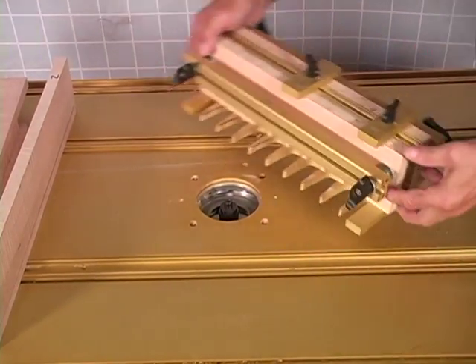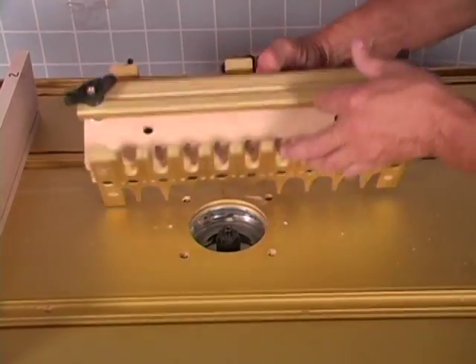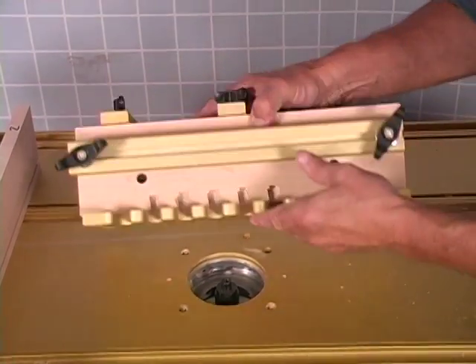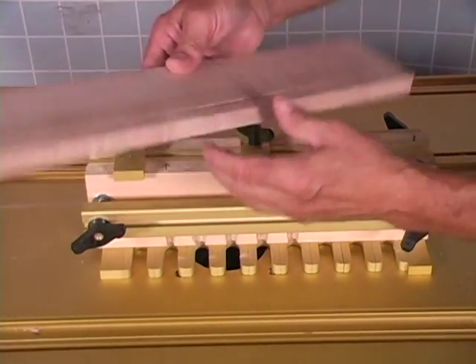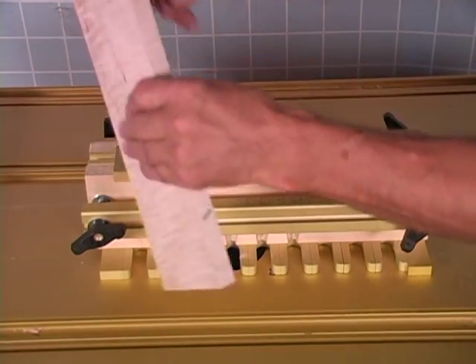In cutting those dovetails, we're going to use the Katie jig right here. We're going to cut the dovetails on this side with the dovetail bit, and use the pattern bit on this side. You can see how we've got the odds and the evens up here. We always put the groove to the inside, so we're going to do the number one side first.